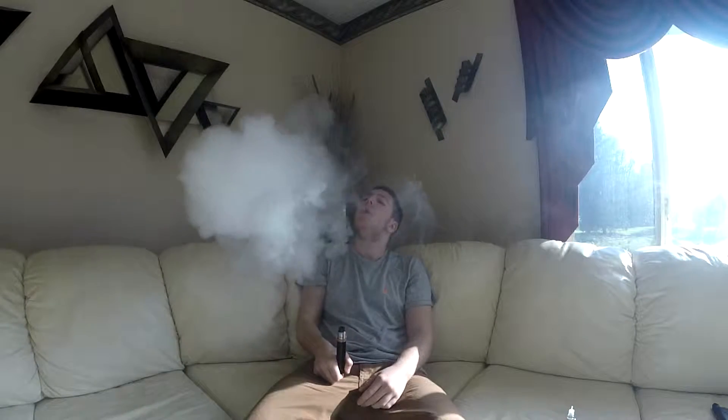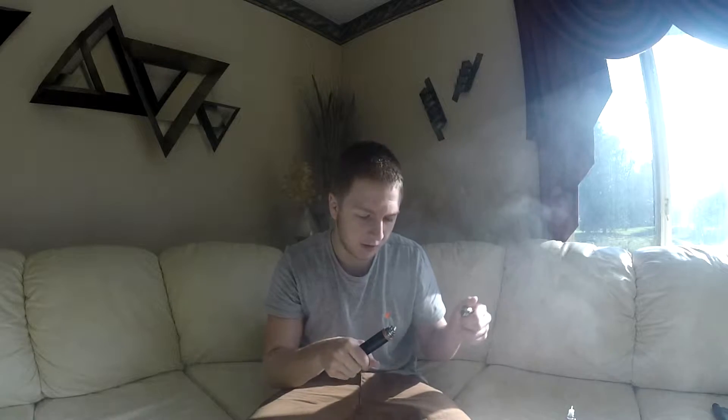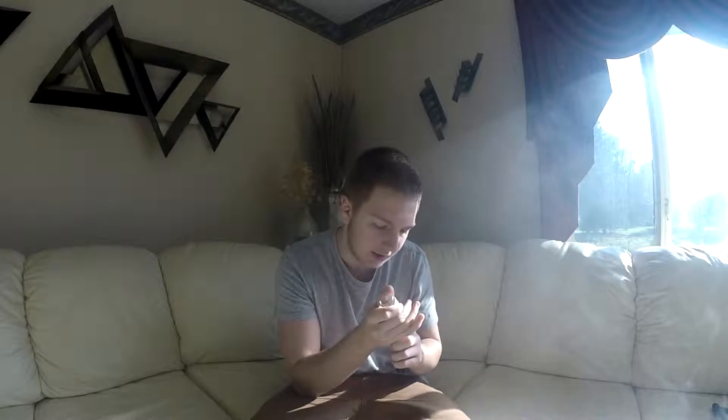But if you're looking for something to sit back with — like while you're watching TV — it's a perfect little RDA. It's even good for tricking, due to the fact that it produces dense clouds, which means you'll get pretty good vapor in your mouth for dense O's.